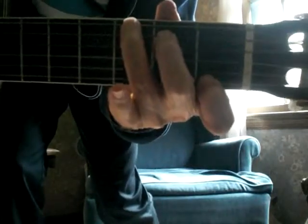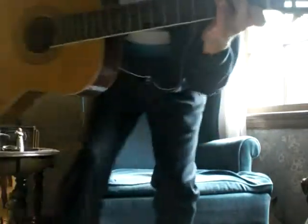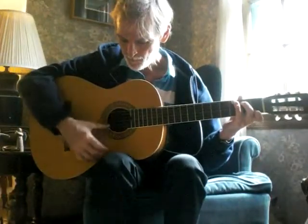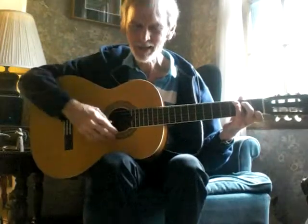Three different frets, three different strings, three different fingers. Easy enough. It sounds kind of like a G but not quite.